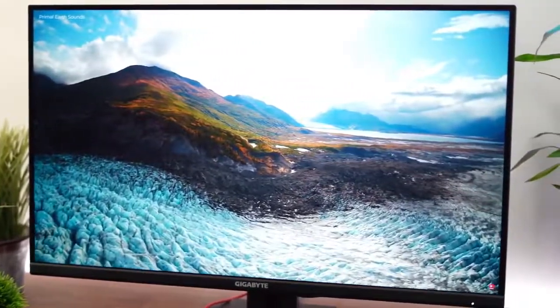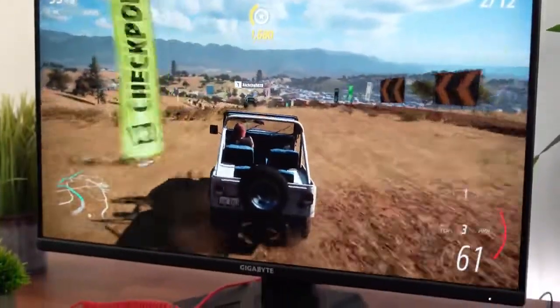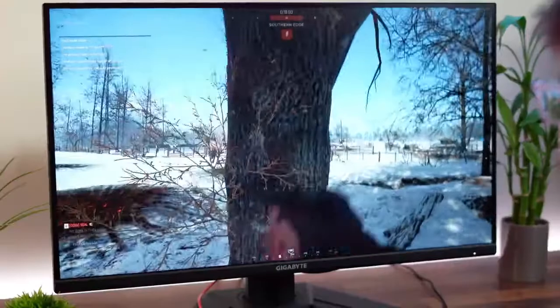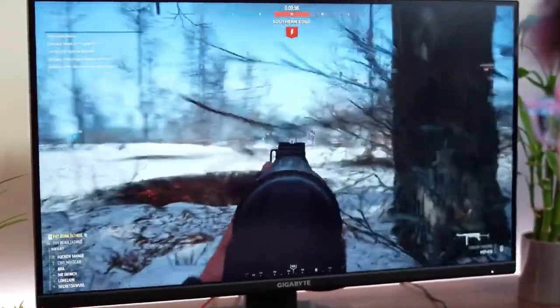It has a built-in keyboard, video, and mouse switch. The KVM allows you to operate two sources with just a keyboard and mouse. It also contains a few more capabilities aimed at increasing productivity.